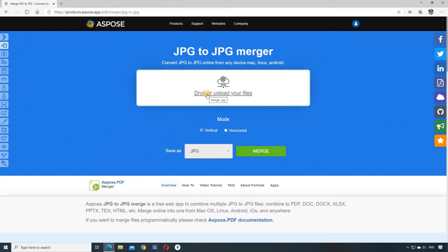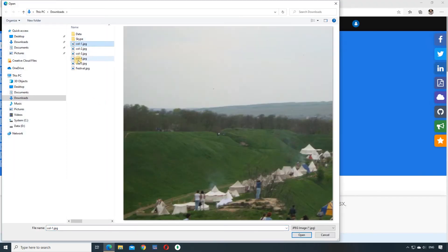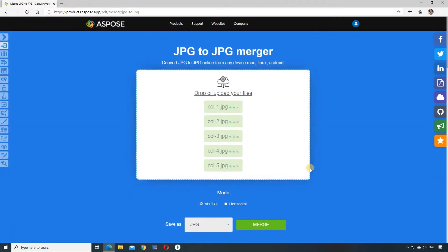To merge, select several images and load them. Next, we can choose the stitching mode. In this example, we want to stitch images horizontally, which means placing them in a row from left to right. And the last step, we click the merge button.